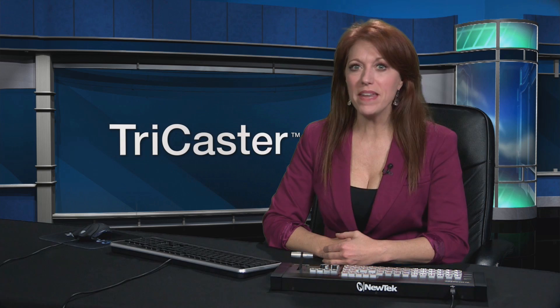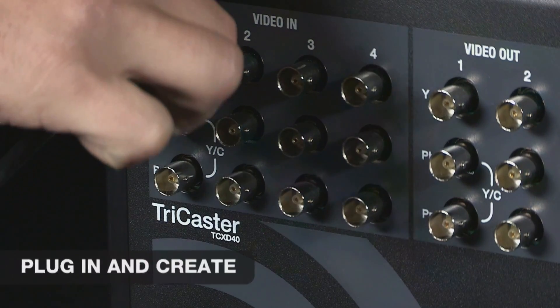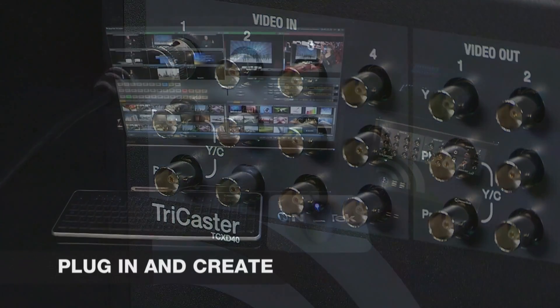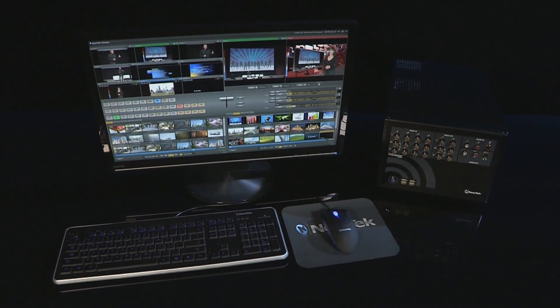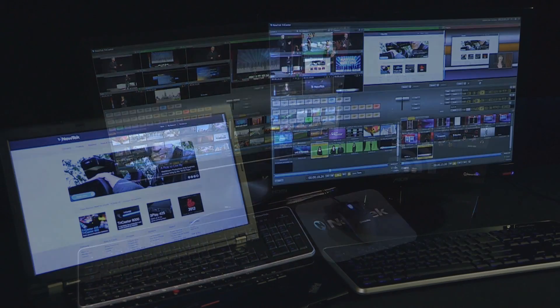TriCaster 40 sets up in minutes to get your projects up and running fast. Simply plug in cameras and you're ready to go, without the need to connect individual components that can sometimes end up looking like some kind of science experiment.